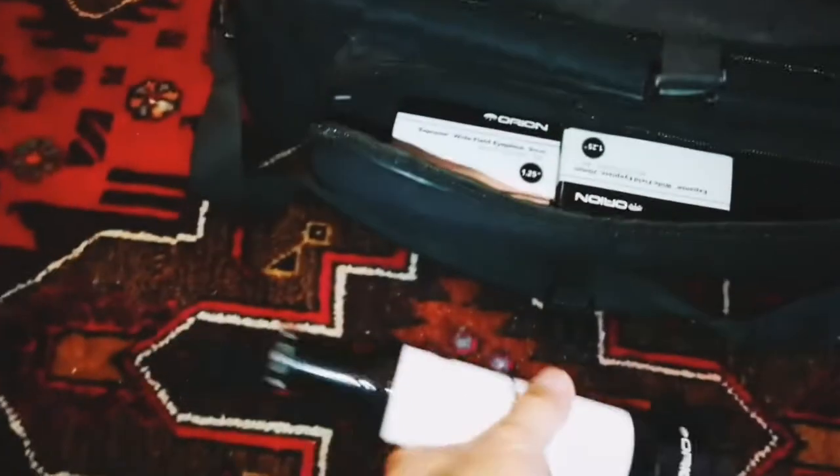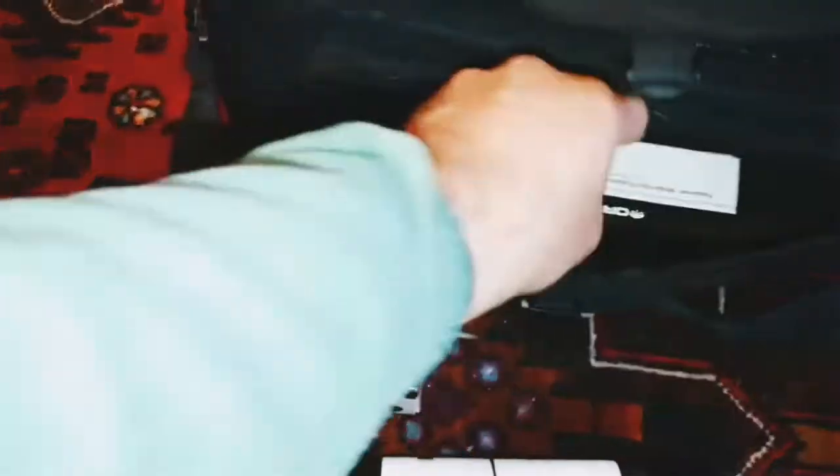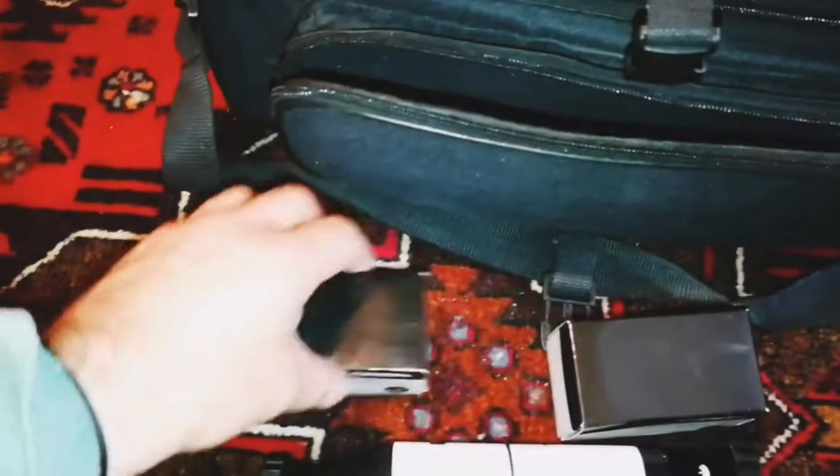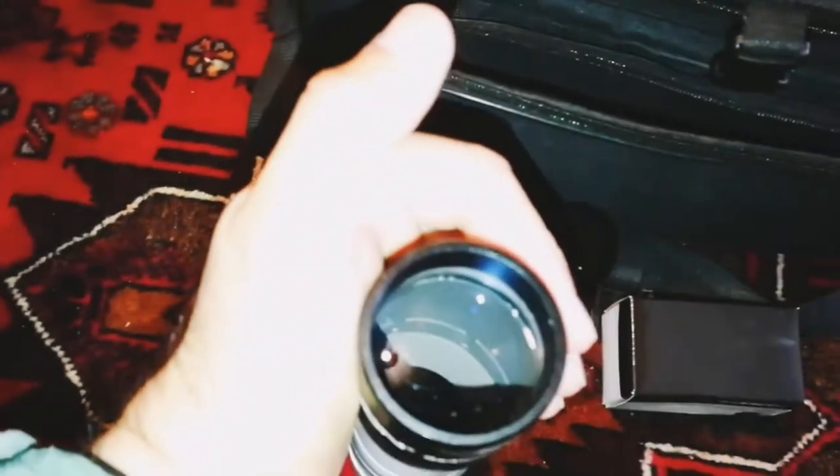There's a side bag also here. Finder scope. Oh, two eyepieces and a 20mm. The eyepieces look nice — they look like a quality eyepiece, and this is the finder scope.